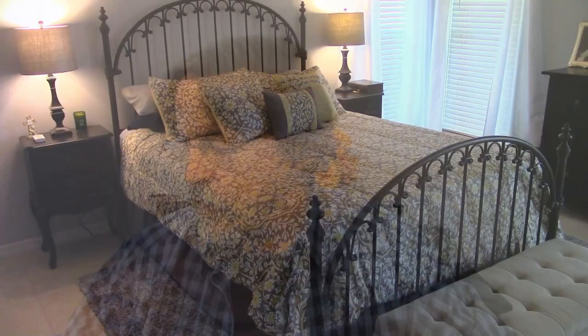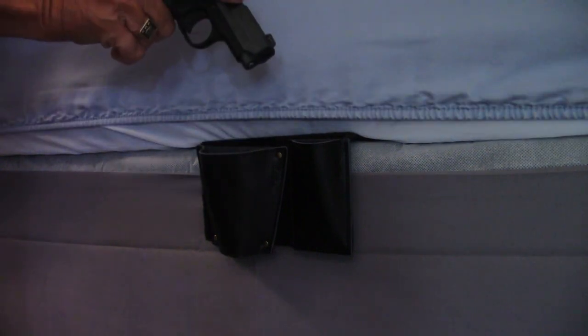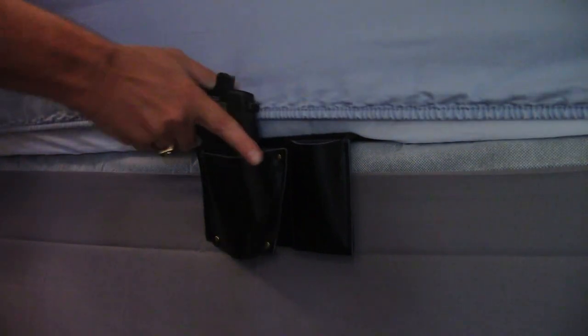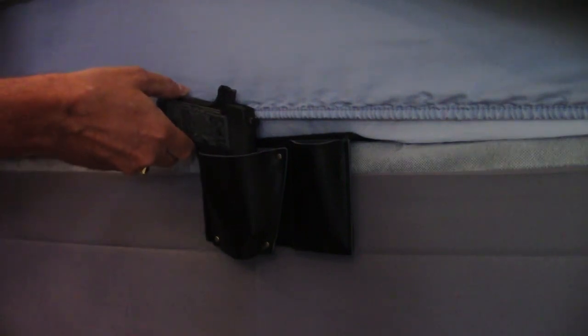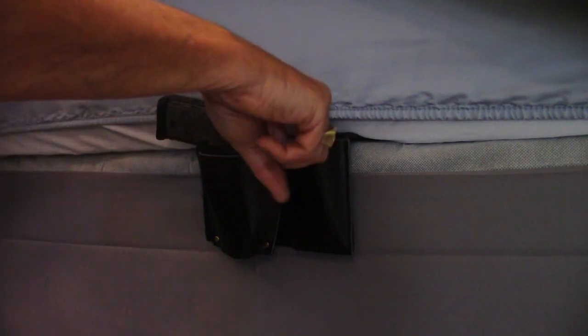Here's what the Beko bedside holster looks like in use. You can see it allows you to easily draw your weapon and reholster it. It's not a specific holster for a specific weapon — this is a Sig P-238 with a magazine pouch here.